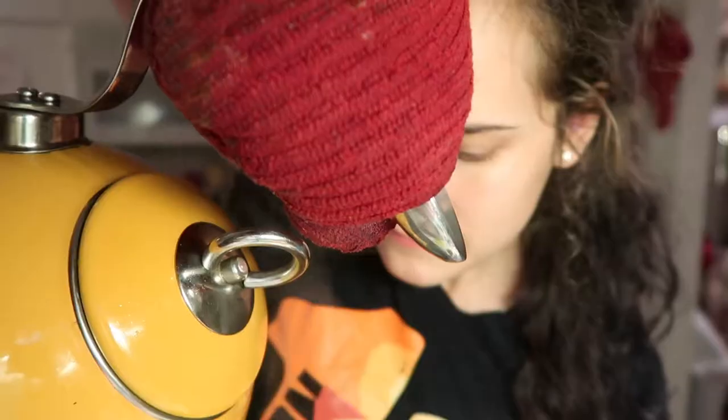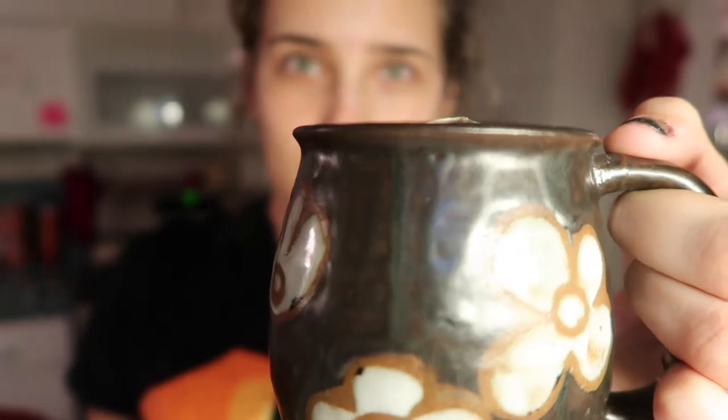There's our little — oh! Tea's ready. I don't know why I called it tea, it's just water. Take our little mug. Plop. Woohoo! Steam!